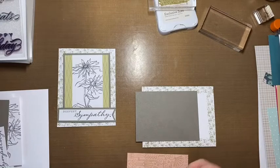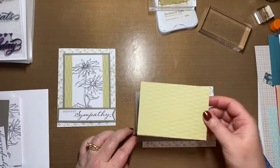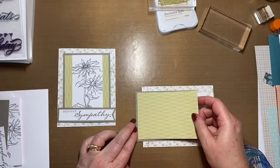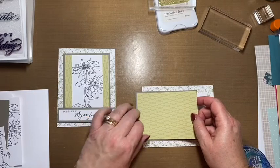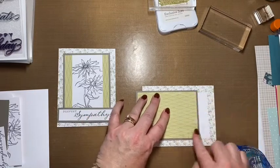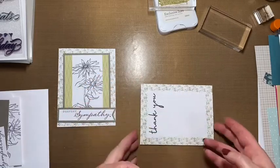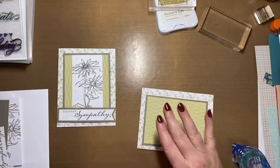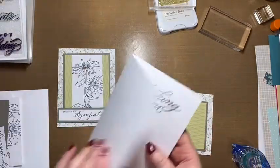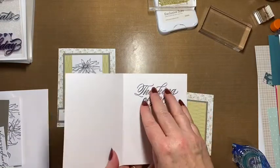We start with this green paper, which pretty much goes in the center of the gray one. This was actually a card from a different set, but we cover this up.